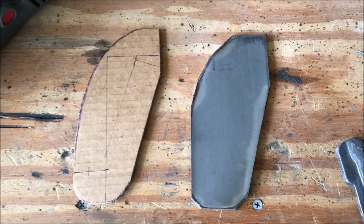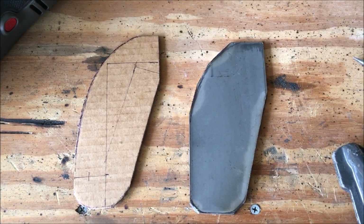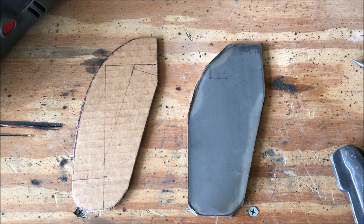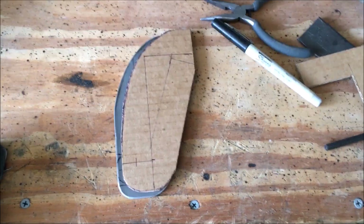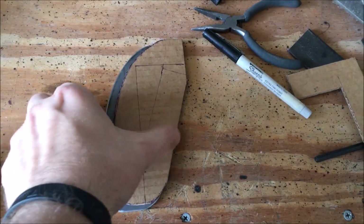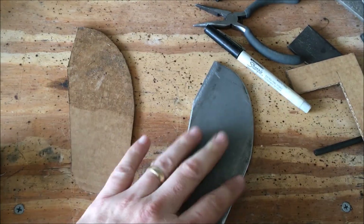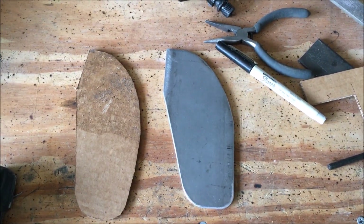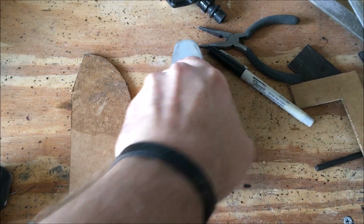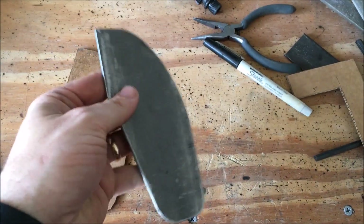After just a couple of cuts it looks like this. The next thing to do is to mount it in my vise and then go in and seriously grind it down to the final shape. I got to looking at the piece of steel I had cut and after grinding it all down, it just looks like a big stupid Dumbo ear to me — it looks awful, like this big heavy chunk of plate.